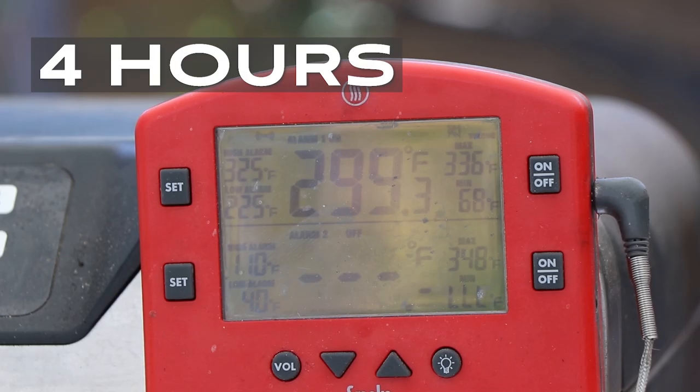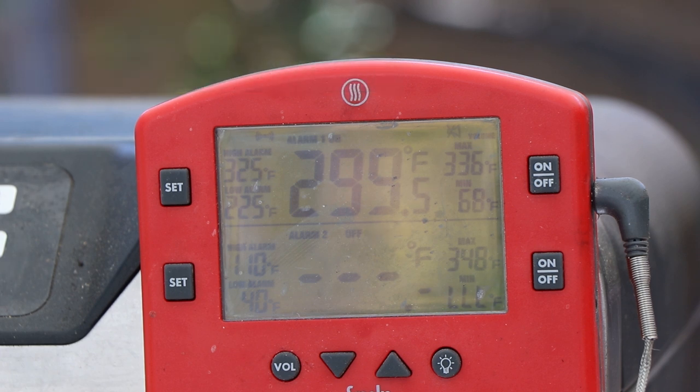We are four hours in, holding right around 299. It's just been running steady — it was up above 300 for a while but came back down. So we're right in that 300 range, doing good. We'll come back and check it at five hours.